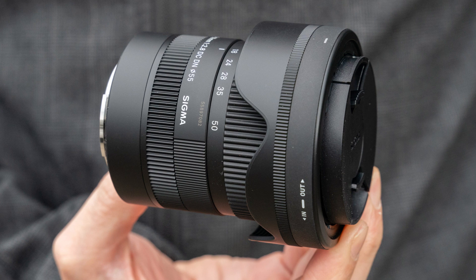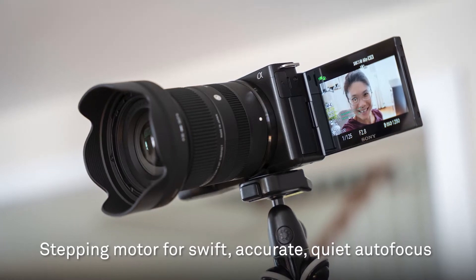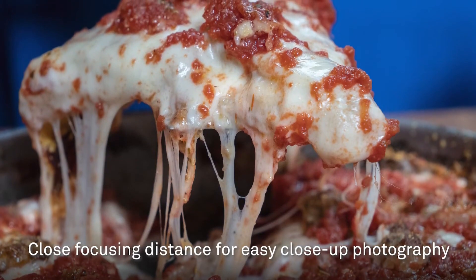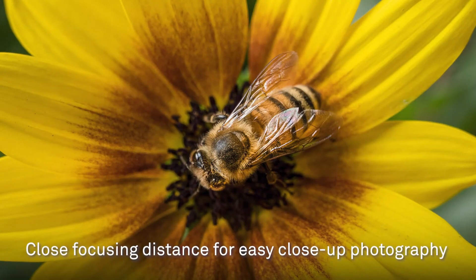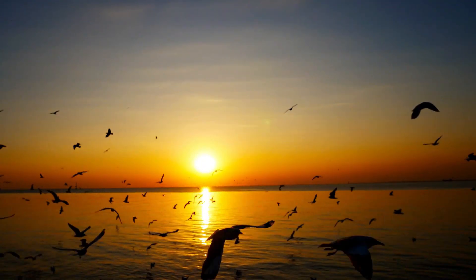it offers excellent low-light performance and the ability to create a shallow depth of field, making it ideal for portraits, landscapes, and everyday photography. The lens delivers sharp image quality across the zoom range, with minimal distortion and chromatic aberration.